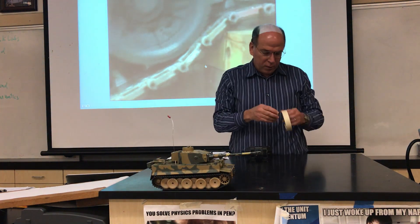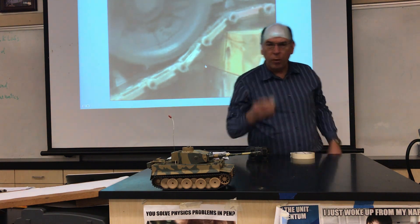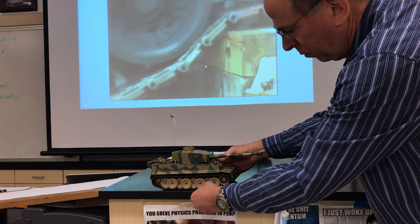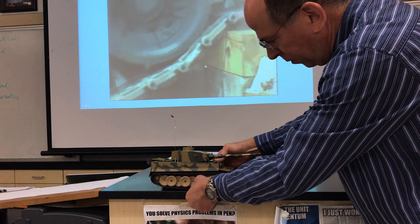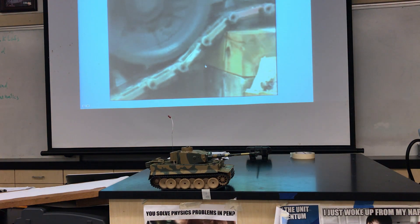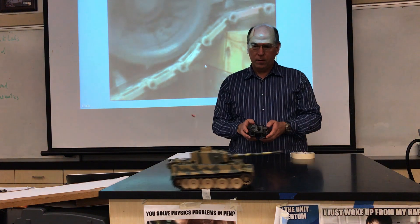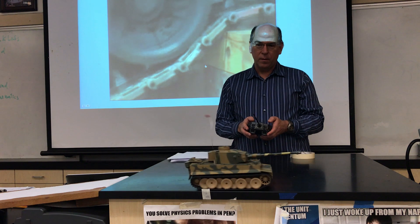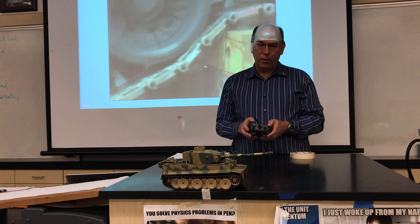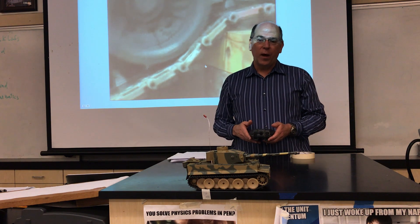After we've introduced the tank, we want to make sure it doesn't cause any trouble, so I'm going to tape the tank tread to the table. That will prevent it from going anywhere — well, it can still move even though it's taped to the table, and so that's some real convincing evidence that the tank tread is not moving relative to the ground.